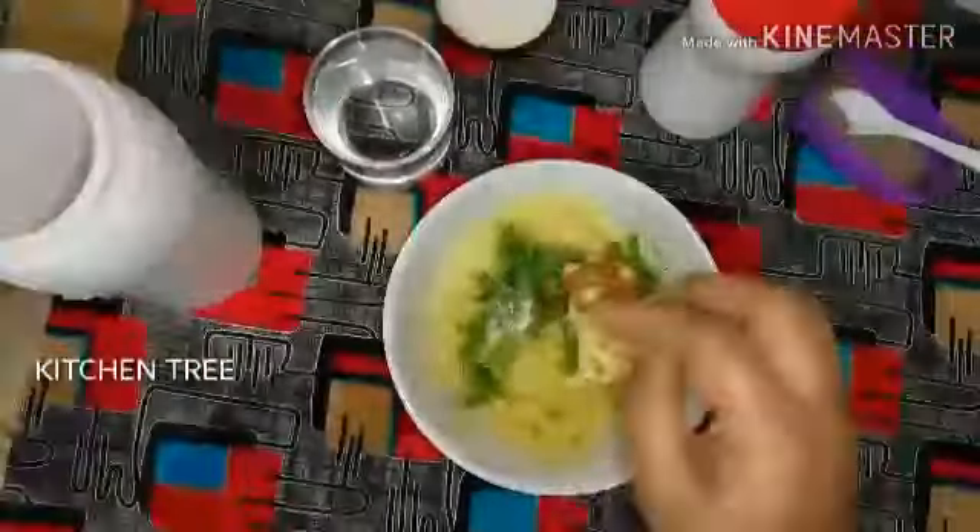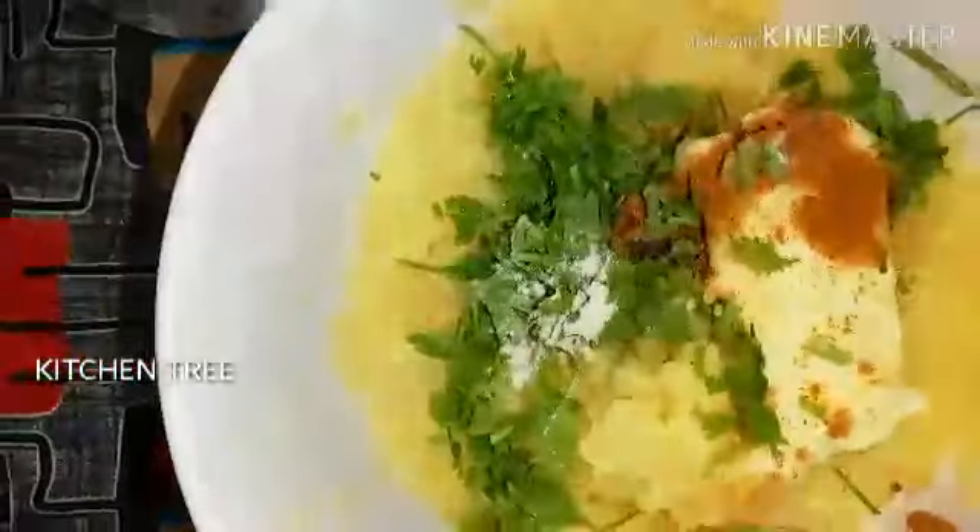Add pepper powder, then mix in a little egg — you have a whole egg — and mix it well.